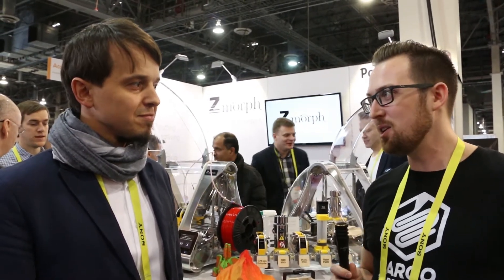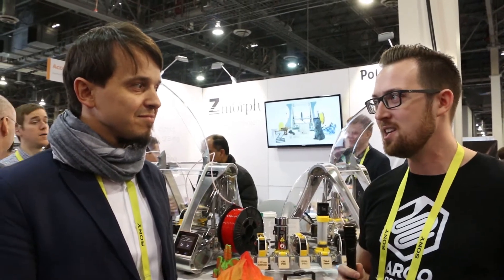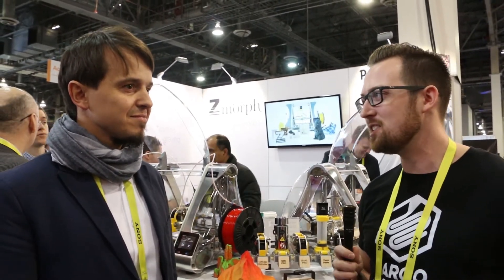Hey everyone, this is John Schneider with Fargo 3D Printing here at CES 2017, and I'm here in the Zmorph booth with Chemik, who is the CEO of Zmorph. It sounds like you've had a really good 2016 — can you give us a little insight into what happened for you in 2016 and what you have coming up in 2017?